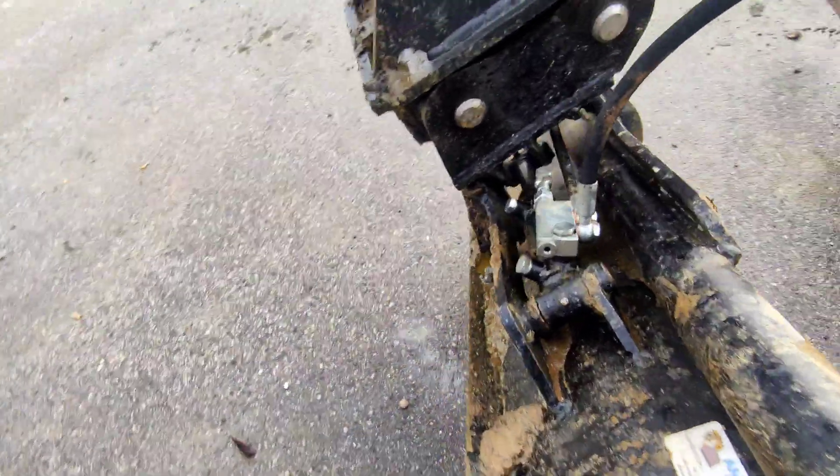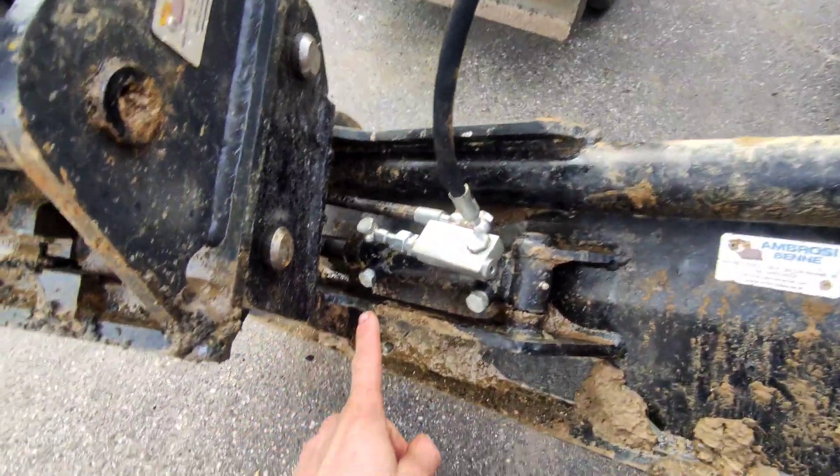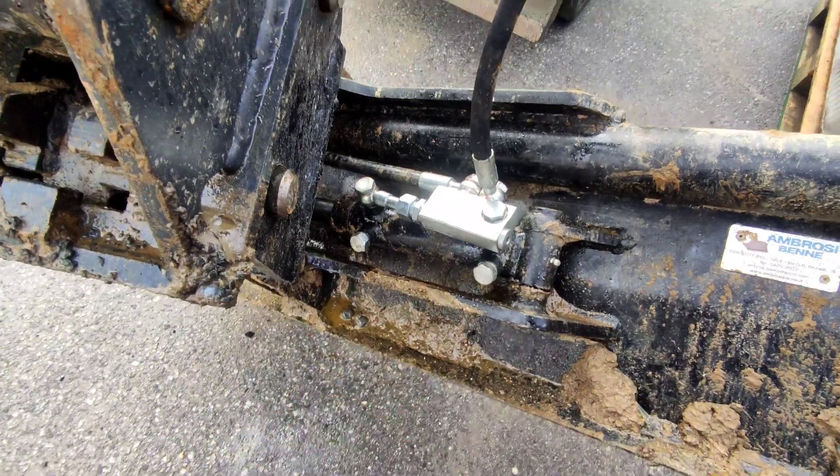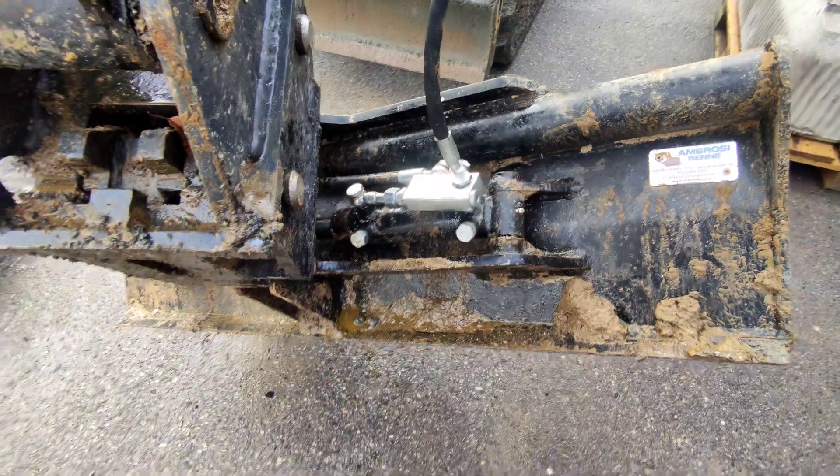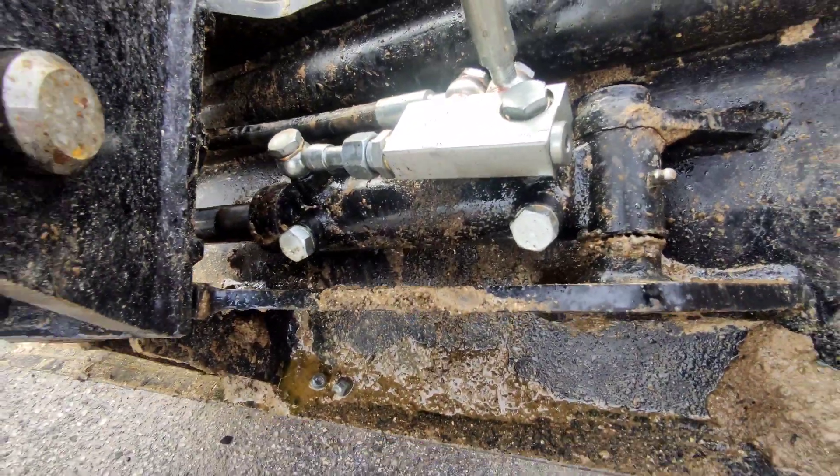My opinion now would be that there is an internal fault in the hydraulic cylinder. We'll check that next.